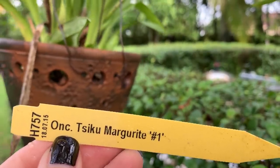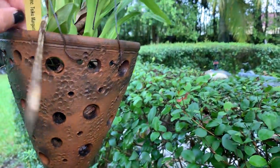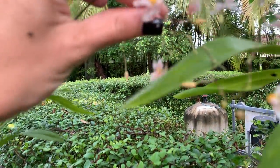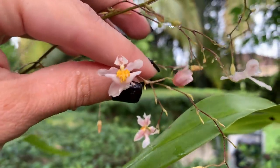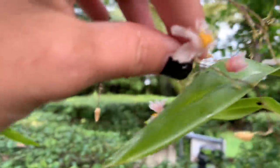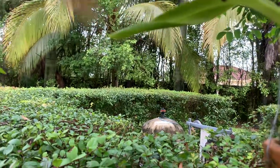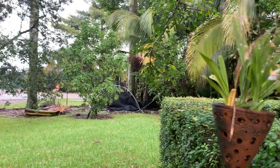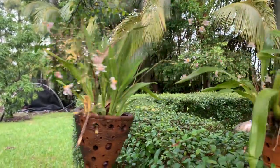This is my Oncidium Tsiku Marguerite Number One — and I know I didn't say that right. They're little, itty bitty flowers that are white with a little bit of pink and yellow, and they do smell a little bit.